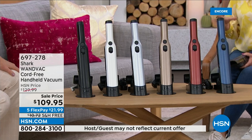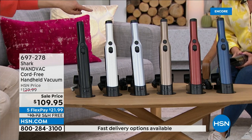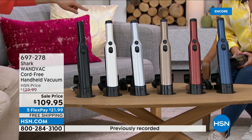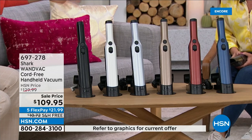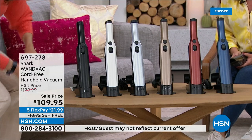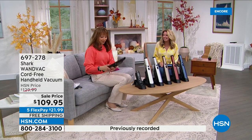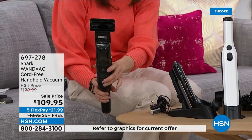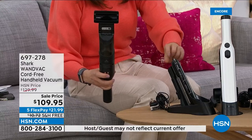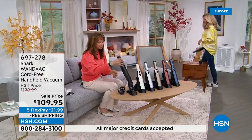The color options include black, pearlescent white, silver, bronze — which is going first — and paprika and navy with a metallic finish. The attachments snap right on. It has this little trigger action — that's serious power. It takes up virtually no room, and you don't need any special tools — just slap that attachment on. You get the crevice tool and a great little mattress or upholstery tool.